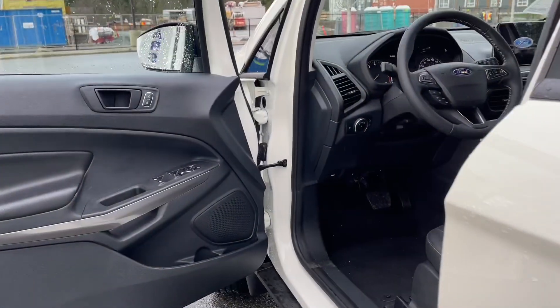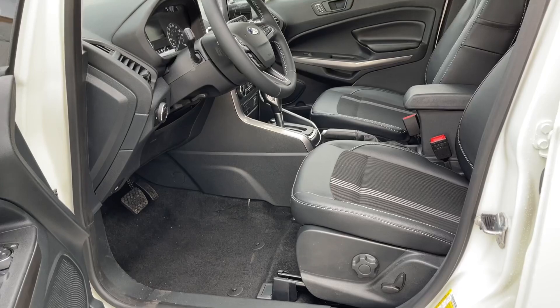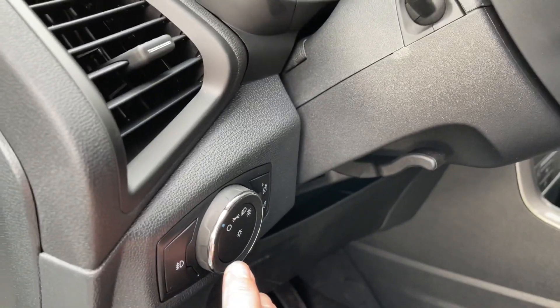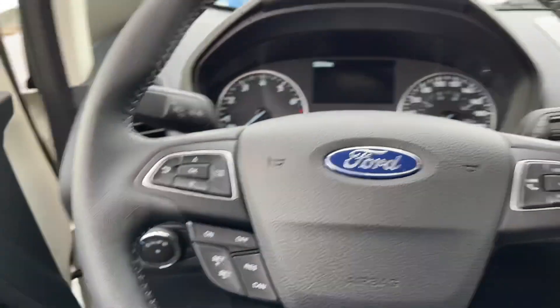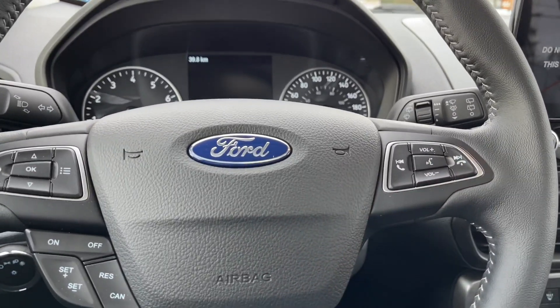Let's have a look inside. There's a speaker in the door, as well as power locks, windows, and mirrors. The driver's seat is powered and has manual lumbar. Your lighting controls are located here, and your steering wheel can tilt and telescope. On the face of the steering wheel is your dash controls, cruise control, media with volume, and hands-free dialing.